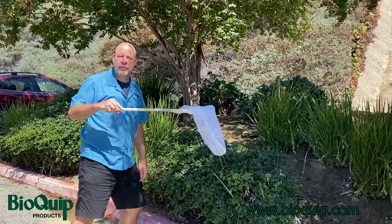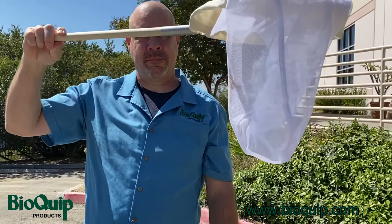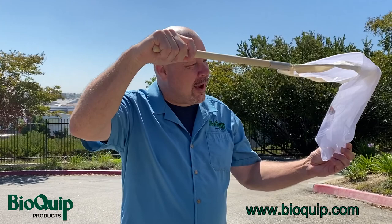Now let's go catch ourselves a real bug. And there you go — it's that easy. We can now take a very close look at, in my case, a gulf fritillary.